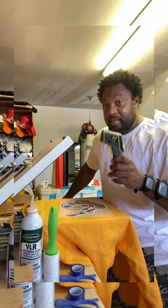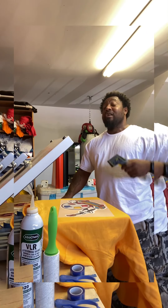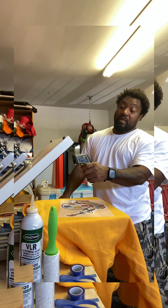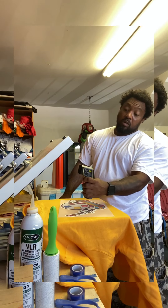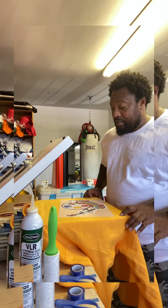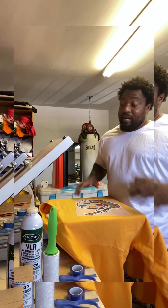Everybody needs a heat gun, especially if you got one of them heat presses from Amazon. You need a heat gun because it'll tell you exactly where your temperature is at. You don't want your temperature to be off at all, because if it's off, it's not gonna press right — you'll be having problems. So make sure it's right.